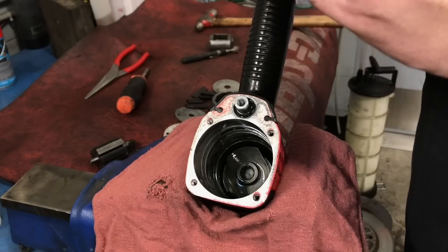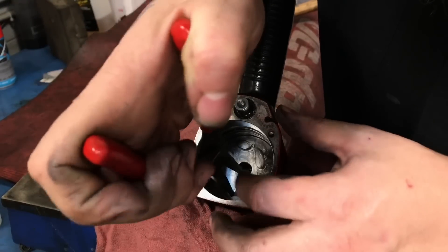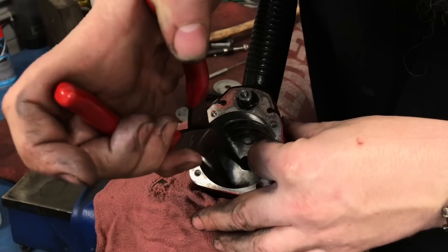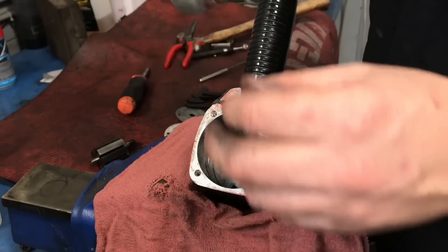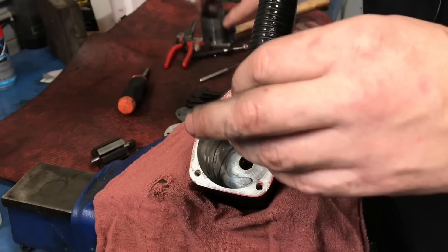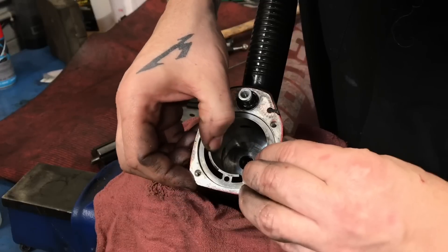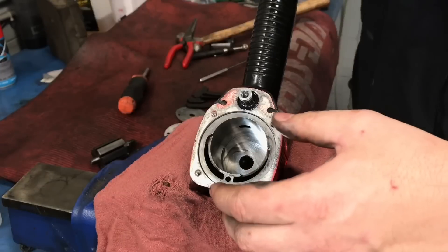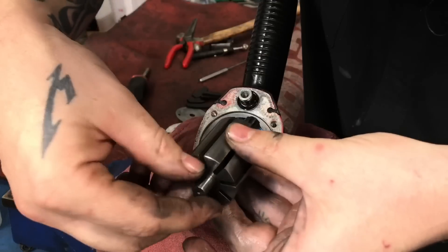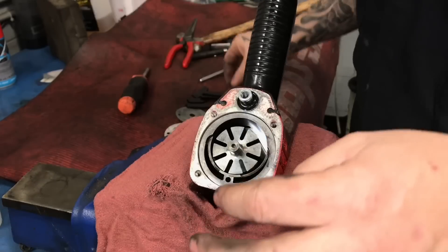You guys can correct me if I'm wrong, but zero 20 should be a sufficient weight of oil. Put everything back in the way it came out. Sitting on top of there nicely. We are going to stick that air motor in there and put all the vanes back in.